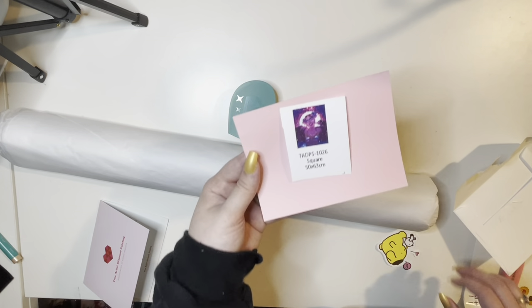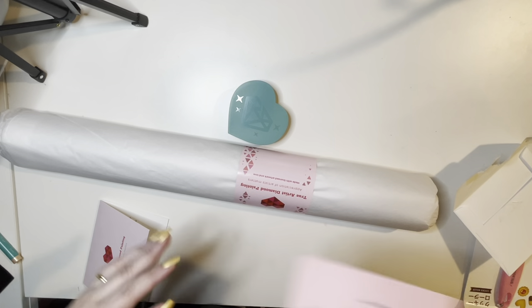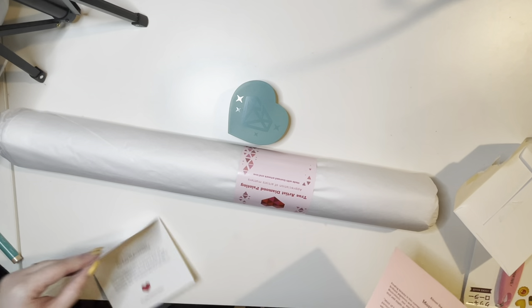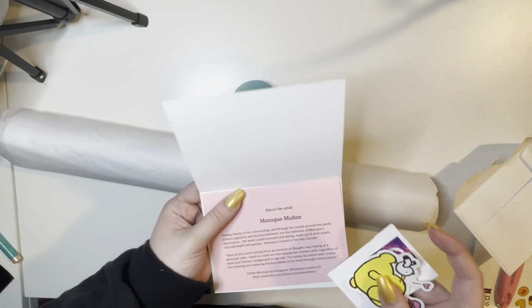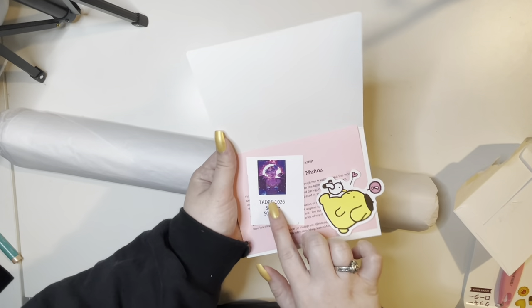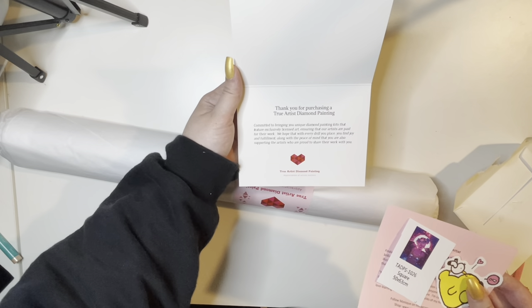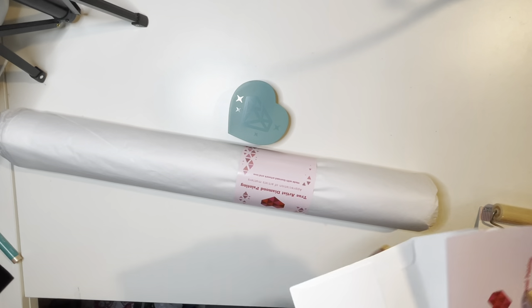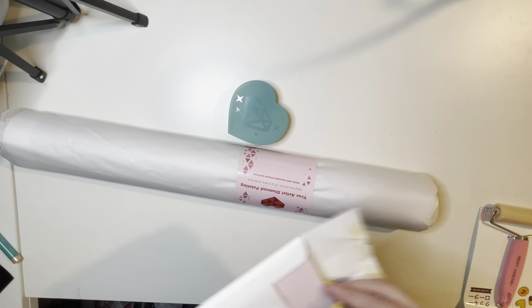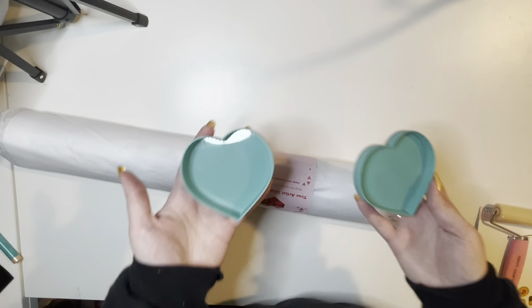I'm ecstatic because this is called 'Aquarius' and I am an Aquarius! I just recently found out that there's a lot more of us — I believe Grace is even an Aquarius; she revealed that in the live I did with her. So I have a little sticker of Aquarius and a cute little sticker, and of course — thank you for purchasing a True Artist Diamond Painting. I am so excited!